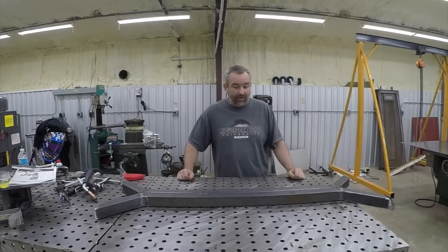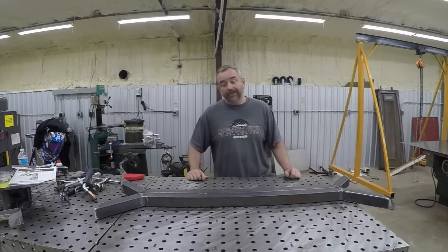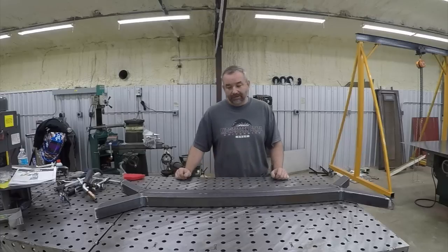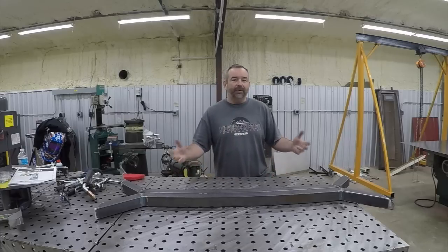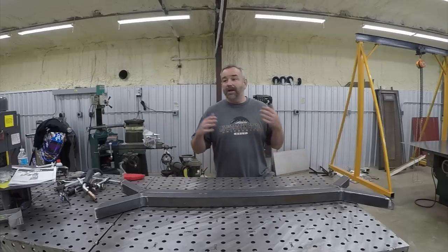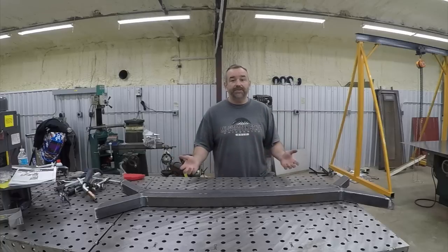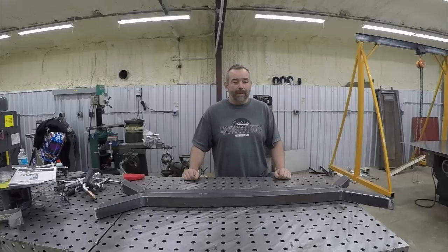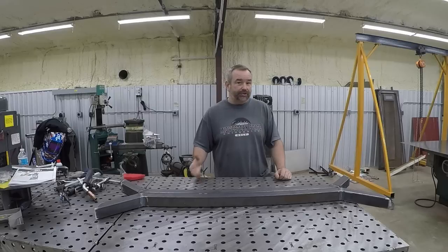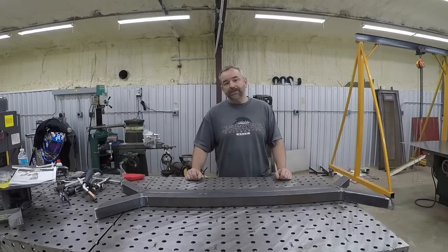If you've never TIG welded before, you're missing out — it's a lot of fun. It takes some work to get to a position where you can do it decently, but it's not as hard as some people make it out to be. The people who do real stacking of dimes are rare; a lot of fabricators who build race car chassis do good strong TIG welds with good penetration, but they can't stack dimes. Anyway, I'm not an experienced welder and this is not a welding tutorial — just sharing what I'm working on. From a safety standpoint, safety is your accountability and responsibility, so follow the guidelines that come with your equipment.